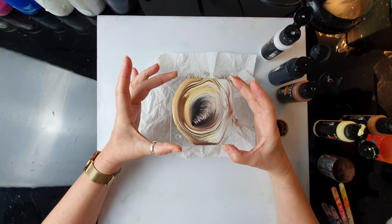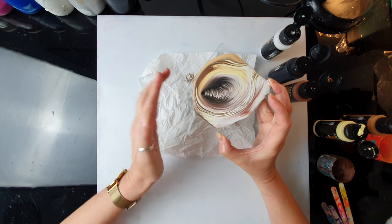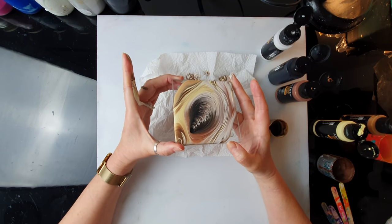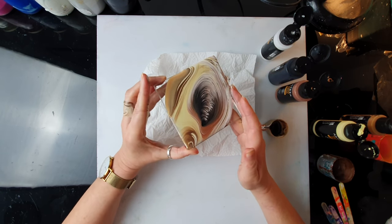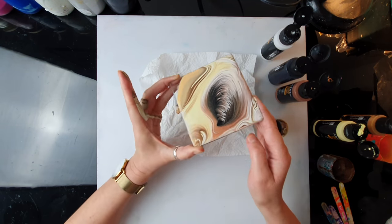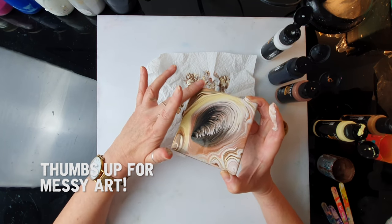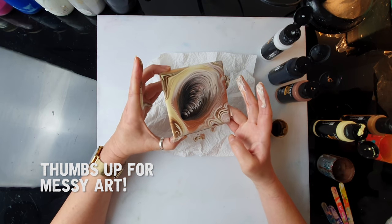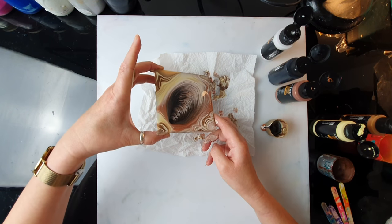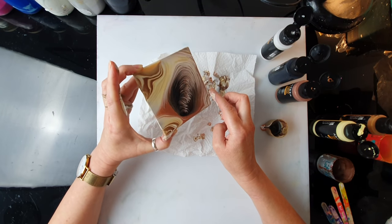Now I'm going to tilt it to cover the edges. You always think about which part you want to keep, so if I want to keep this here I'm just going to do this part first, going towards this corner. I should be wearing gloves but I prefer touching the paint with my fingers. You can tilt as much as you want, you can remove the section you don't like. I'm not too keen on this part so I'm just going to get rid of it.